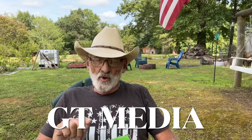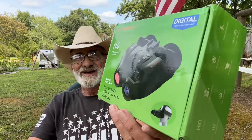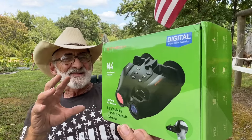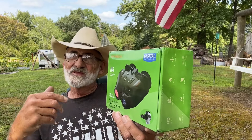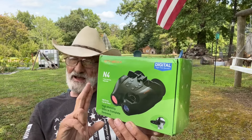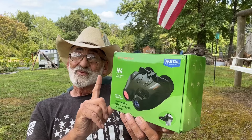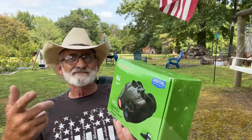Welcome, and thanks for watching. We got a product in by GT Media — it's the N4 Night Vision with headset. I was interested in this because I thought it would be something that my viewers would like and maybe use, and I found a lot more uses for these than I intended, because I just found a lot more uses for it after I started messing with it.